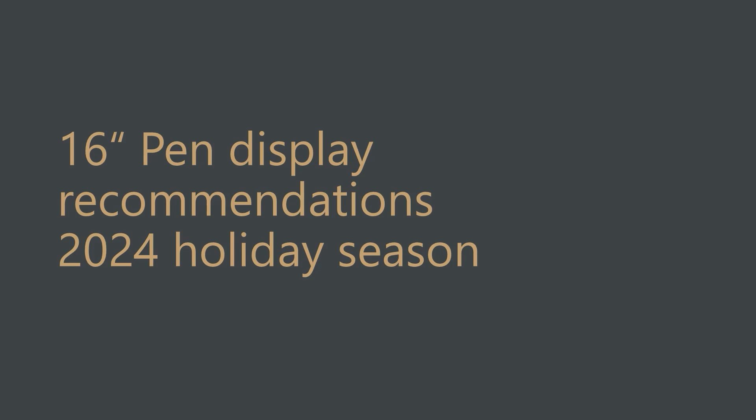It is the 2024 holiday season and everyone is looking to buy a pen display. Just a few days ago, I discussed some 13-inch pen displays, and now I'll take a look at 16-inch pen displays. I encourage you to watch that video on the 13-inch pen displays — the link is in the video description — because that video adds some necessary context about how I'm organizing these materials and it provides some other tips.